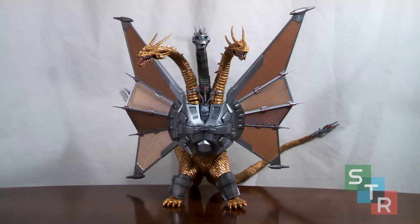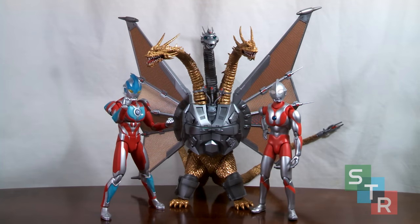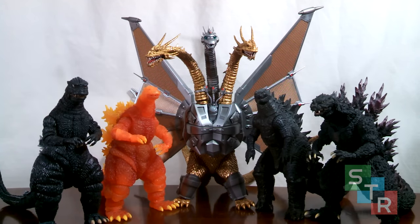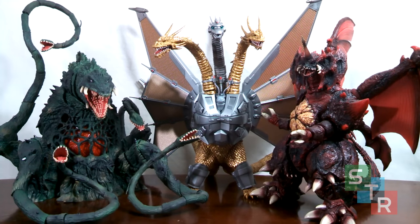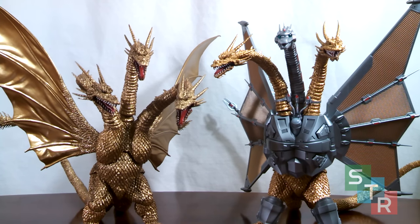Now you can see exactly how big this thing is. First up, alongside some Ultra Act Kaiju. Next, some Ultra Act Ultras. Here, next to some Neca Pacific Rim Kaiju figures. Here with a nice variety of 6-inch scale Godzilla figures. Here's Mecha King Ghidorah alongside some random SH Monster Arts, and alongside some of the other larger SH Monster Arts. Finally, King Ghidorah alongside Mecha King Ghidorah — you can definitely see some color differences there. Size-wise, Mecha King Ghidorah is just bulkier, so think roughly a little bit bulkier than the original King Ghidorah on your shelf.